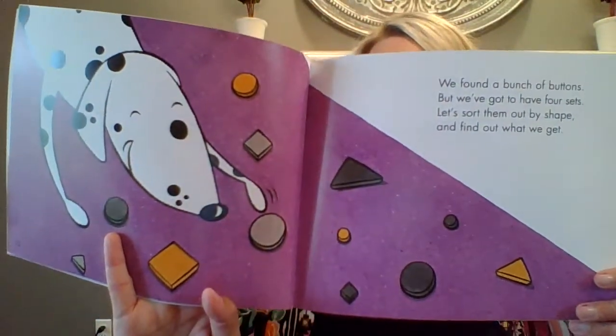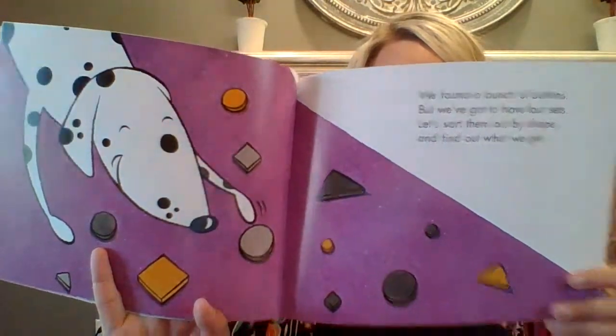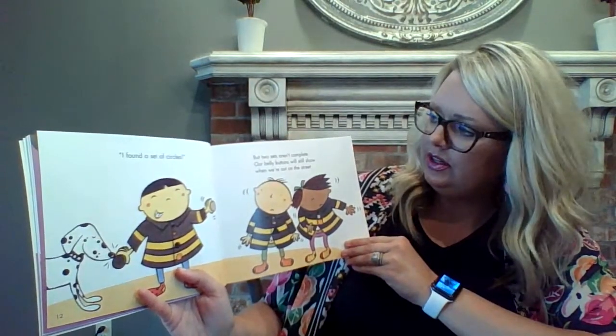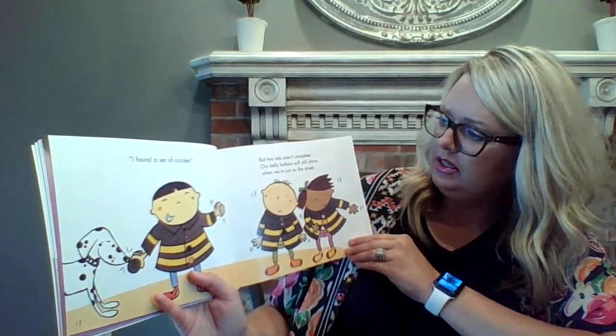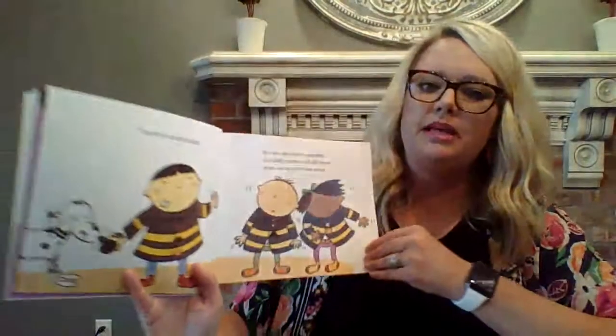Let's sort them out by shape and find out what we get. So they're going to look through all of their buttons and see what shapes go together. I found a set of circles, but two sets aren't complete. Our belly buttons will still show and we're out on the street. So one friend found some buttons, but the other two still need buttons.